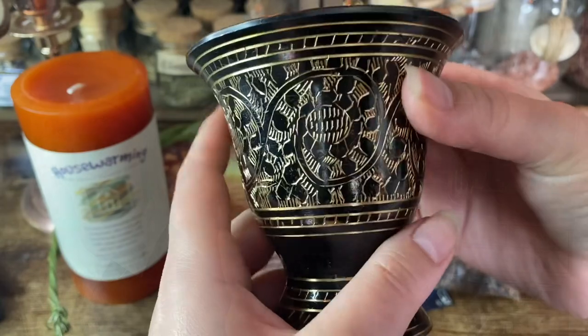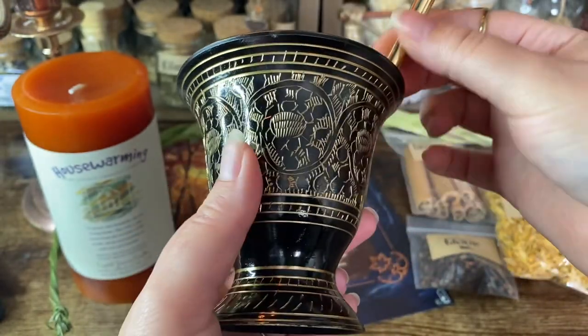The next item is also bubble wrapped. It looks like a mortar and pestle but it's metal, which is pretty cool — I've never used a metal one before; mine is marble. It has really intricate detailing in black and gold. It's a black and gold mortar and pestle.